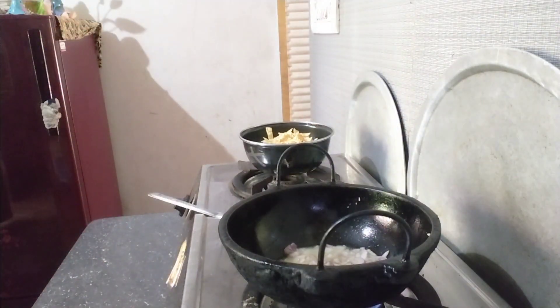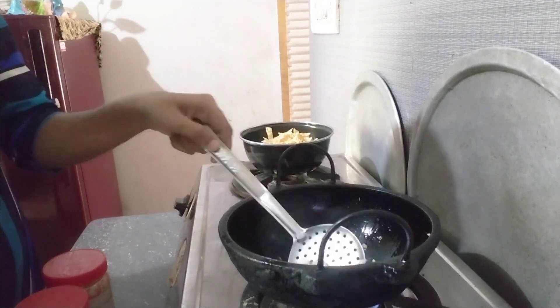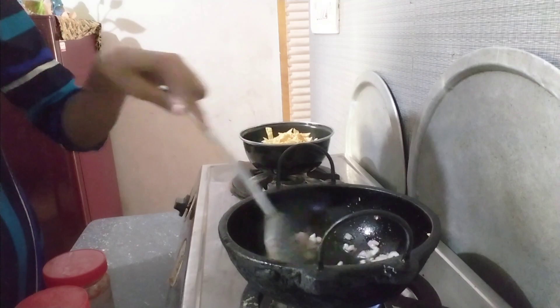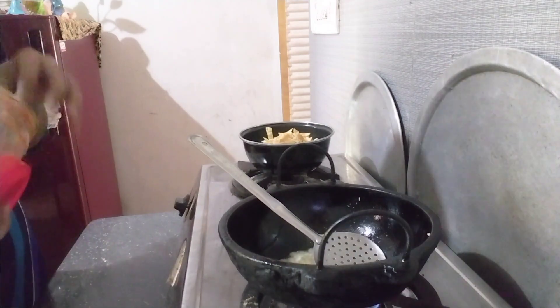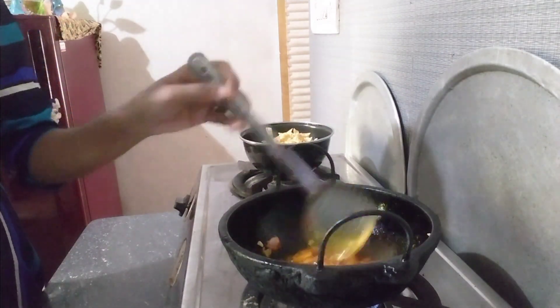Now we are adding a sauce every time and then we can cook it, because you are always the one who eats the rice in the first half. We will mix the pot and mix it up. Then we will mix it up with a teaspoon of salt.